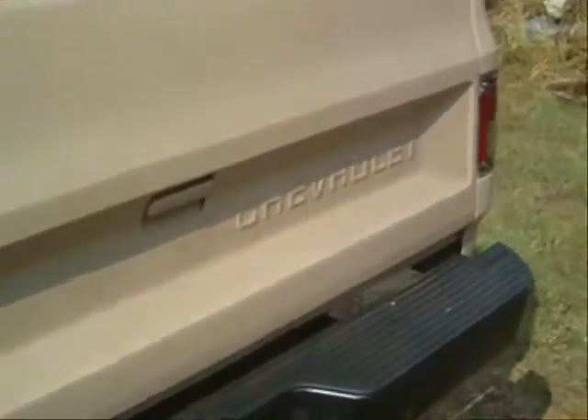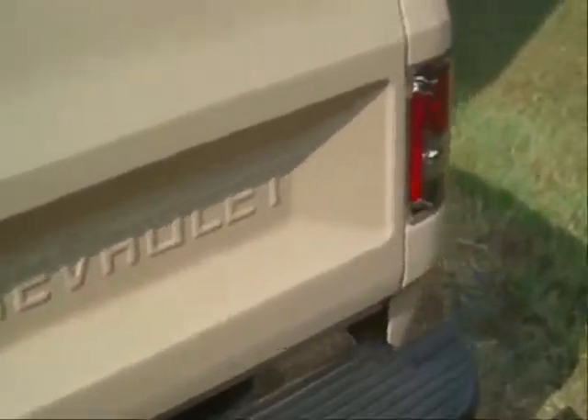I've got a wasp nest under there somewhere. I think it's behind this panel right here — I can see them flying out. I'm pretty sure it's up in that panel somewhere.